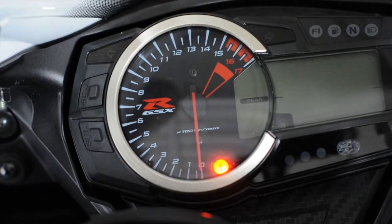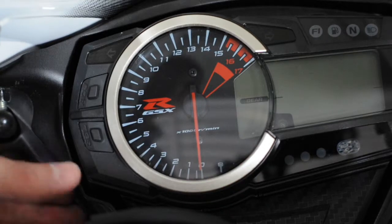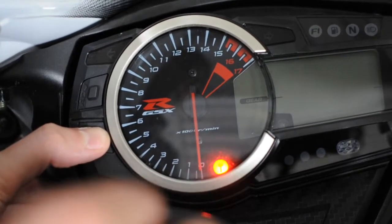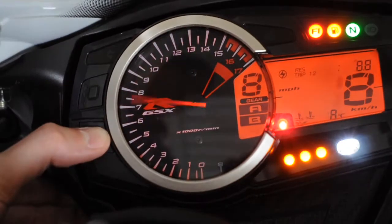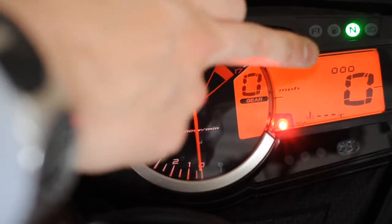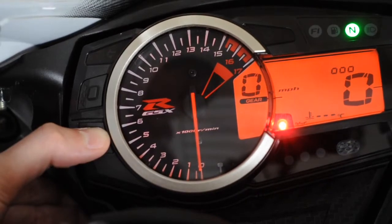This is how to set up the shift change lights on the GSX-R600. This is a 2014 model, so that's an L4. It's the same as all the other previous L models — you hold the select button down, give it a couple of seconds, then turn the ignition, and it runs through the sequence. Once the sequence is finished, you'll see the brightness indicators.